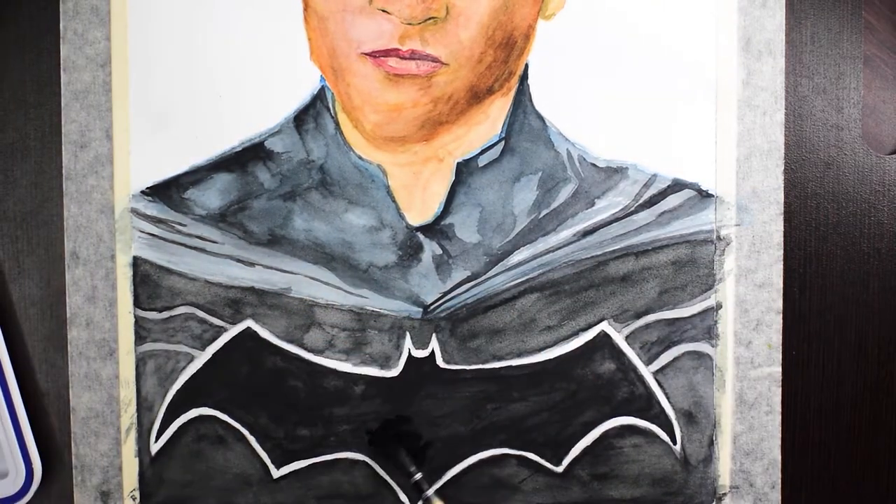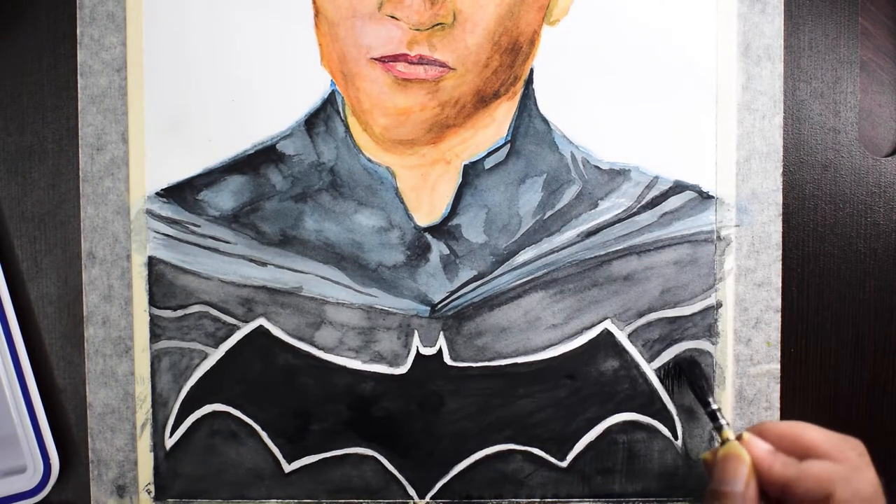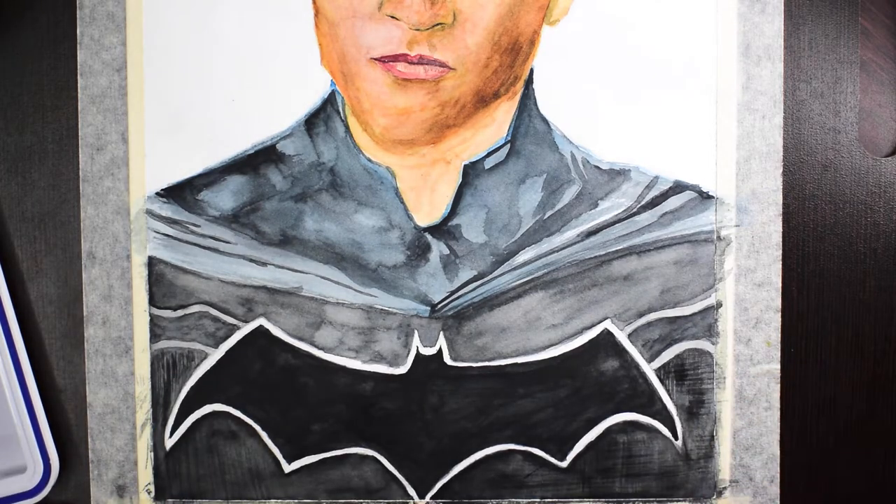The Batsuit has fine fabric patterns that would be very difficult to paint if I were to paint them individually. To tackle this, I am fanning out my brush, which allows me to paint it quickly. I use the same technique for hair as well, which you'll see in a moment.